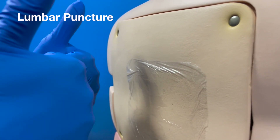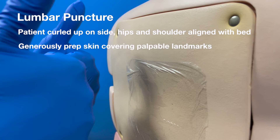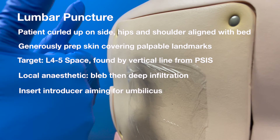Lumbar puncture summary: have the patient curled up on their side with their hips and shoulders aligned with the bed. Generously prepare the skin, covering the palpable landmarks. The target is the L4-5 space, found by dropping a vertical line from the posterior superior iliac spine. With the local anaesthetic, raise a bleb, then infiltrate deeply.